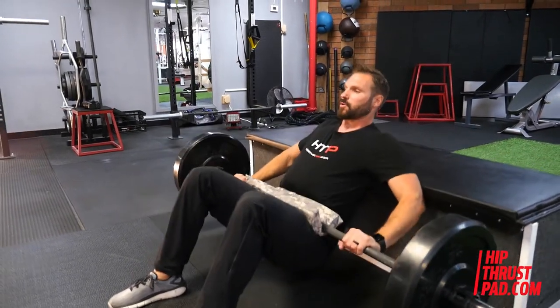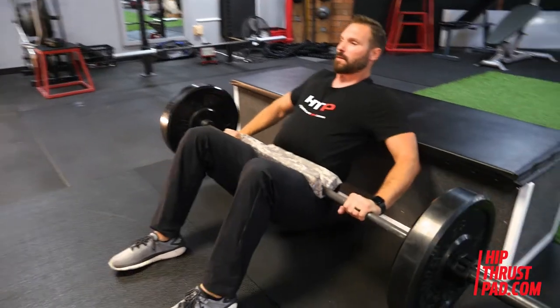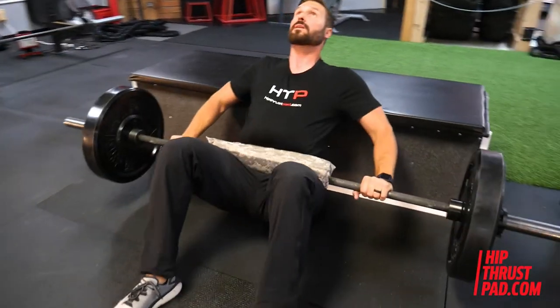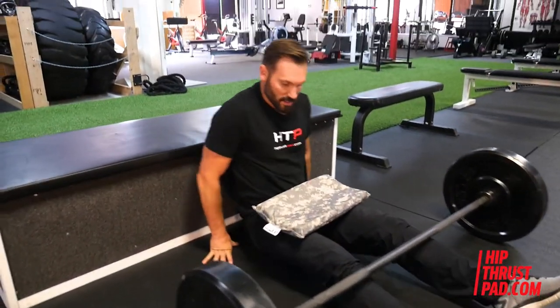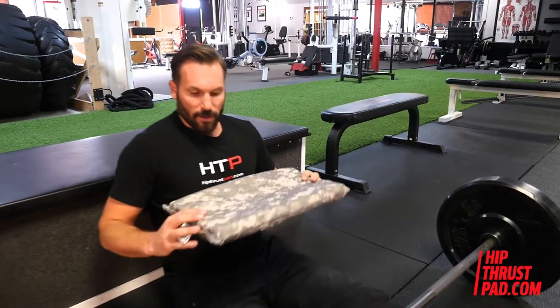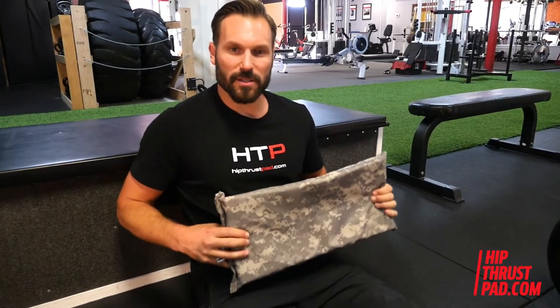Hip thrusts away — drive those hips up. I'll give you a couple of repetitions, drop back down, slide the bar off. And that's how to use the hip thrust pad. We like to say now you can trust your thrust because this cushion was made for pushing, because like I said earlier, we designed this product specifically for the hip thrust exercise. Go ahead and check it out on hipthrustpad.com and you can buy it on Amazon. Let us know what you think.